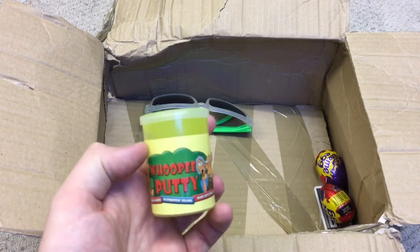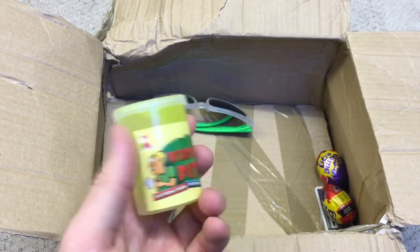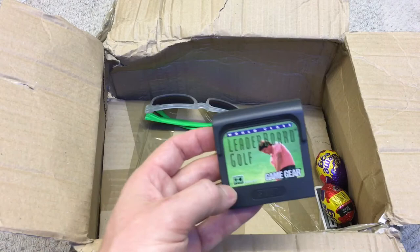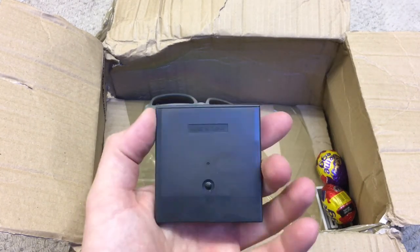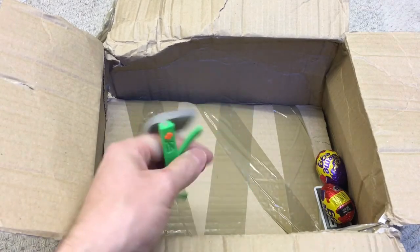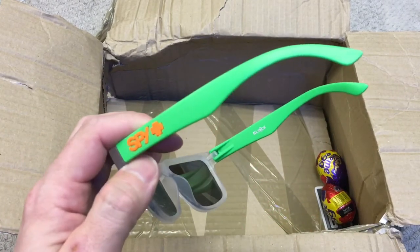We've got some whoopee putty! It did mention something about a whoopee cushion or whoopee putty. Oh yeah - and a Game Gear game: World Class Leaderboard Golf. I've not got a Game Gear, but it's Sega-related so yeah, brilliant. And some very cool sunglasses - spy plus!